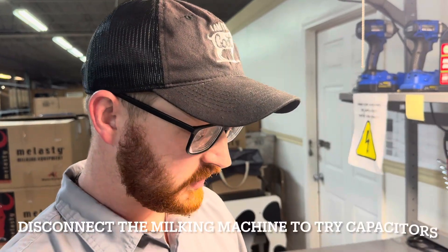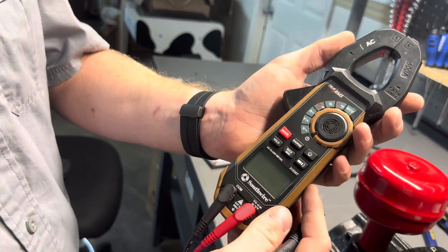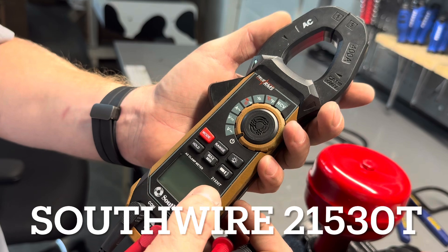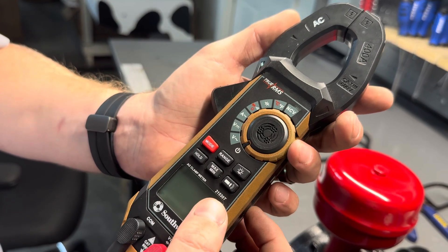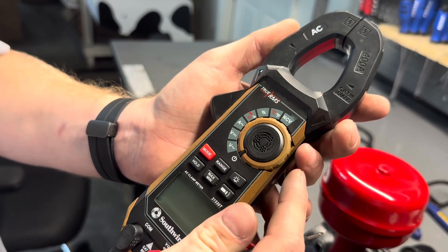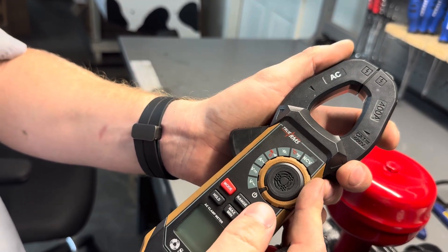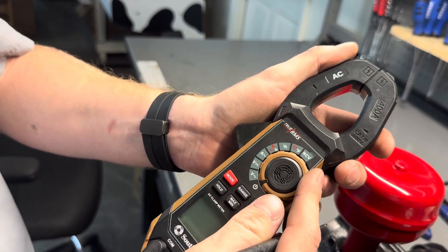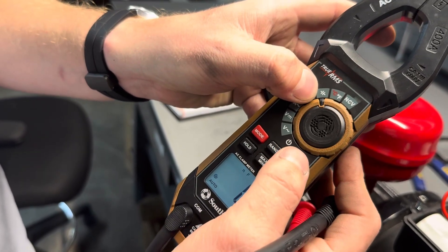So we're going to show you a quick way to test this using a multimeter. The multimeter that we use here is a Southwire 21530T. We'll provide a link to this on Amazon in the description. We're going to test the capacitance — another term would be the microfarads — of these capacitors. We'll set our meter to the capacitance symbol.